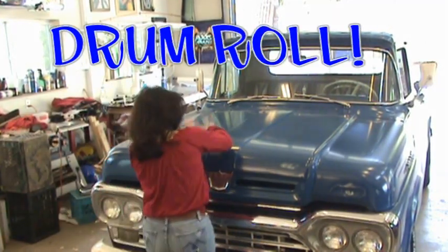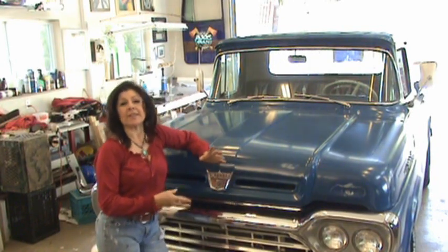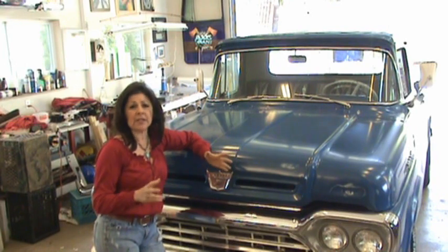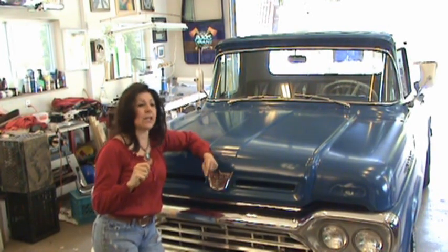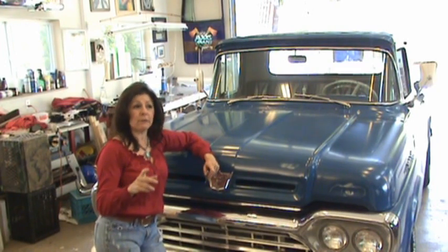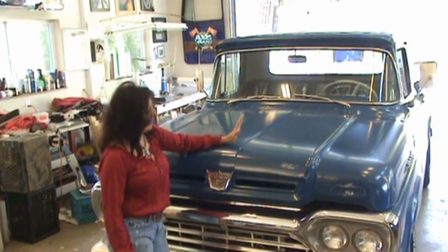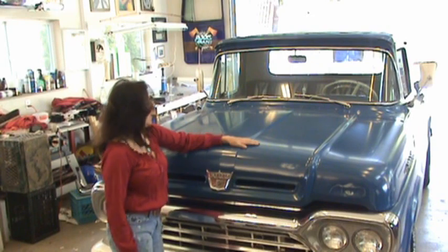We have a mid-60s pickup truck here and I'm going to do an old full finish lettering job on it, complete with a little pictorial — it's gonna look really cute. I'm not gonna do it right now though, because I have to go do another job. This guy just showed up, but I'm gonna do it tomorrow and do a little video of it.